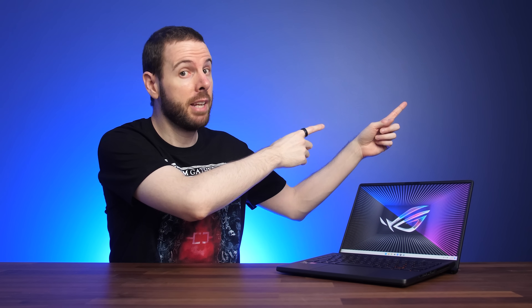Check out the full review of the ASUS Zephyrus G14 next if you want all the details about this gaming laptop, or find out the differences between x8 and x16 DDR5 memory. It was quite a big issue with DDR4, so find out if that's still the case with DDR5.